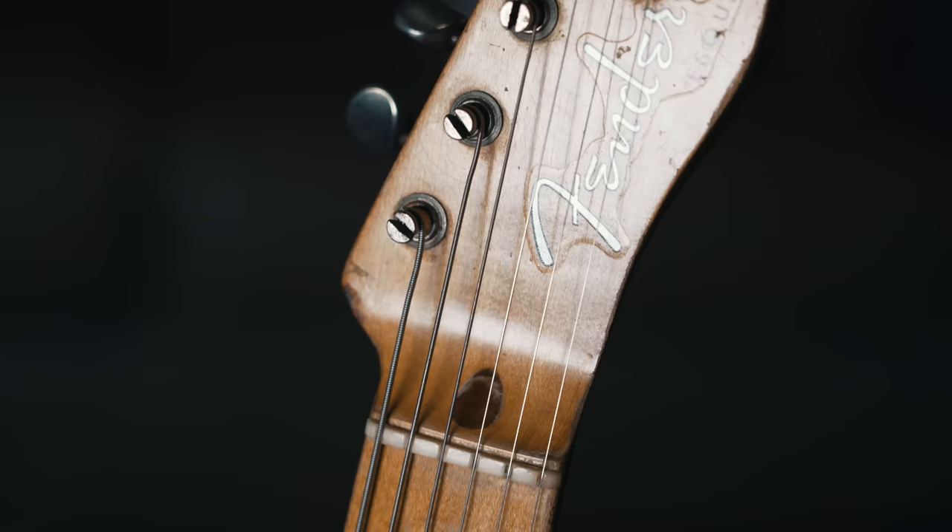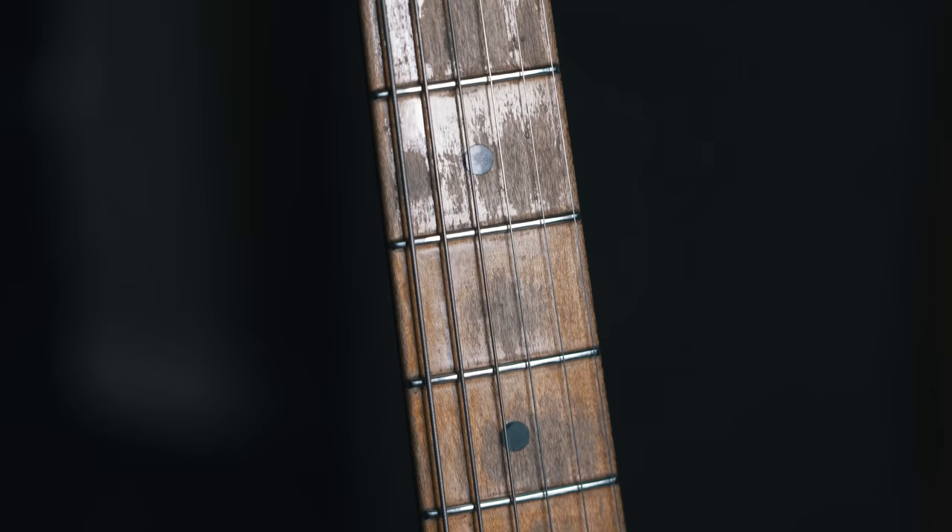In the 1950s, the Fender workers would handwrite the date inside of the bodies and the necks, but they would also write other things like their initials or their name. So you never know what surprises you might find in these old guitars. And we can also take a look at the pot date codes and some of the details on the electronics as well.